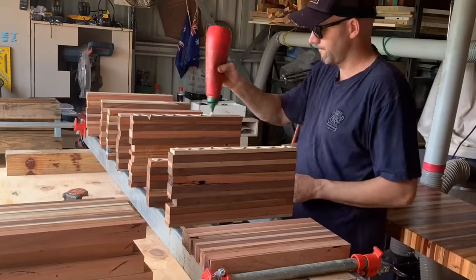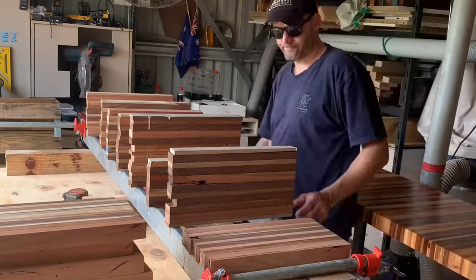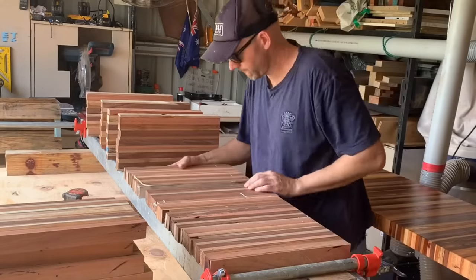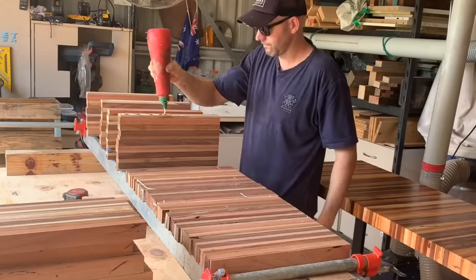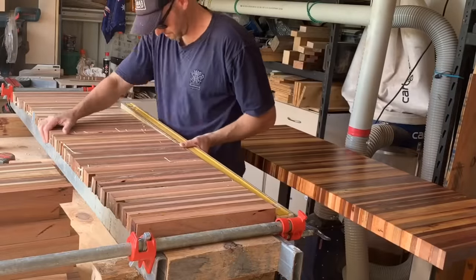Time to do the clamp-up of the bench seats themselves. You'll probably see that I've rigged up a bit of steel, and underneath that there are a couple of chunks of wood. I want to be able to access lots of clamping positions to hold this big long slab down while it pulls in from the ends.